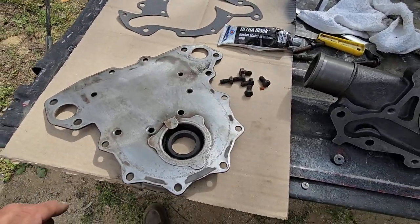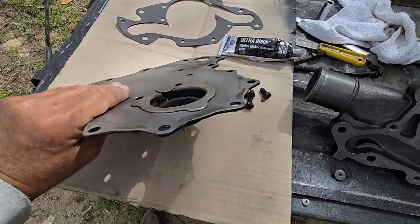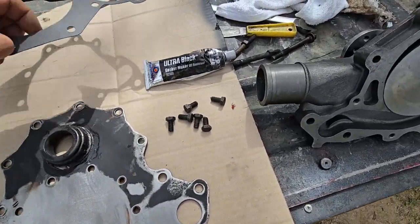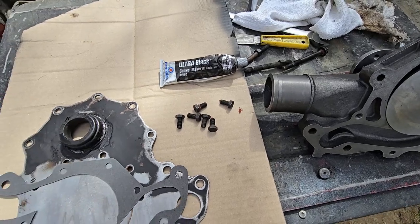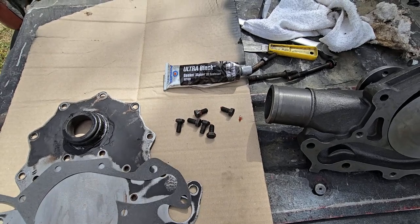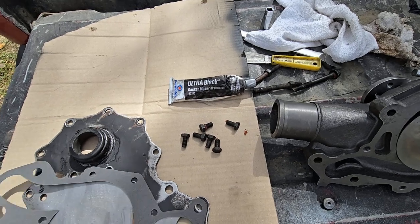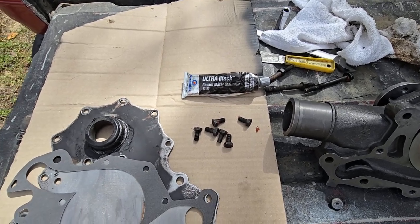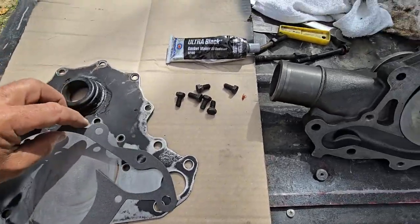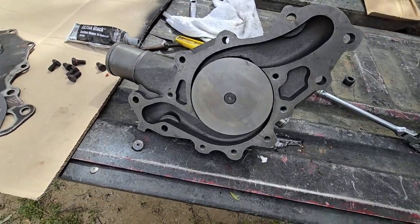Now that we've sanded this front engine plate — just sand it with 120 on both sides to get it nice and clean — the next step is going to be to install the gasket. We'll figure out which way it goes, put this gasket on here, and then put the water pump and bolt it all up together.